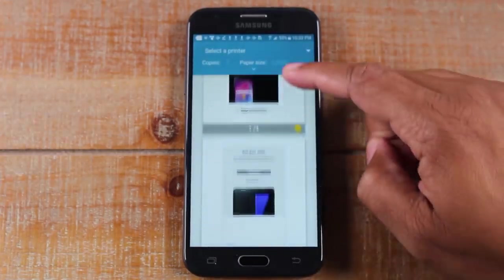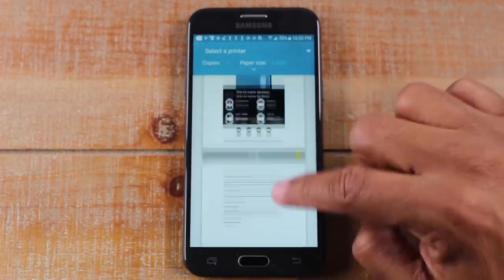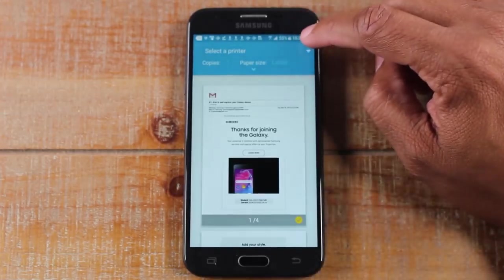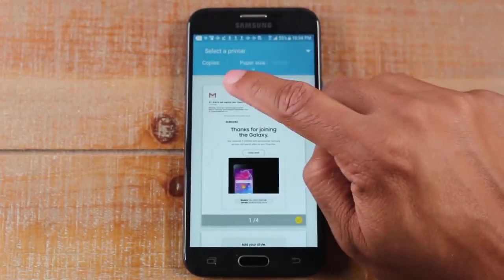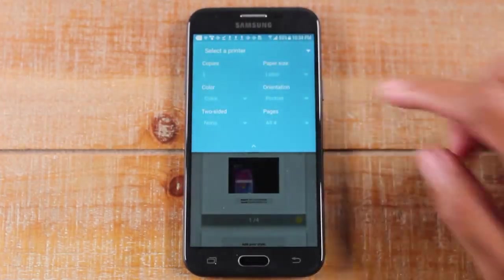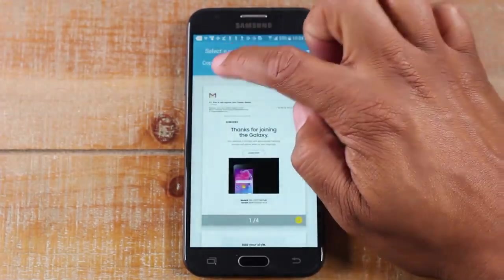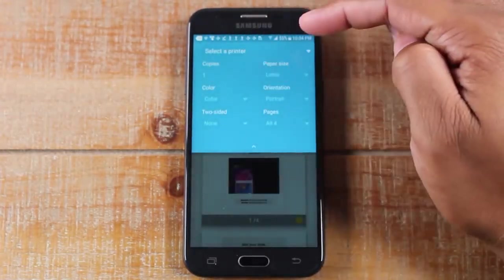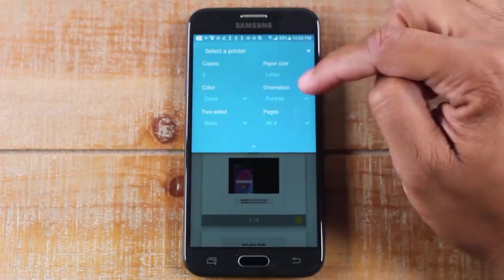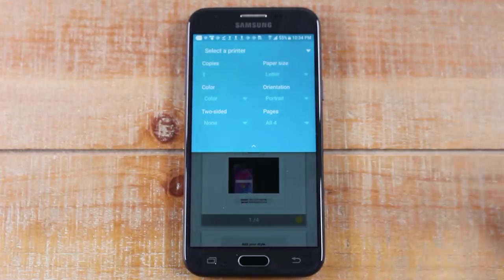It'll show you right here what it's going to look like when it prints, just so you can make sure it meets your expectation. Next to copies, you can tap on this and make some adjustments — maybe you want to print more than one. Just tap on the one here and you can print more than one copy. You can also change it from color to black and white. You can do a two-sided print. You can tweak the settings based on how you need to print.